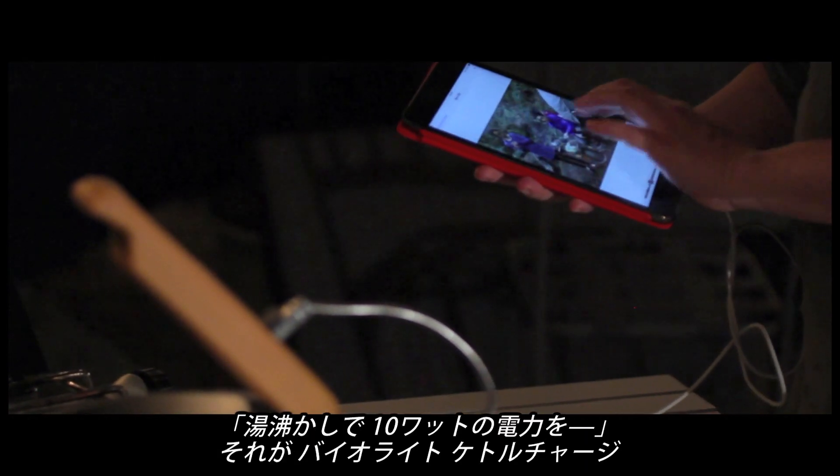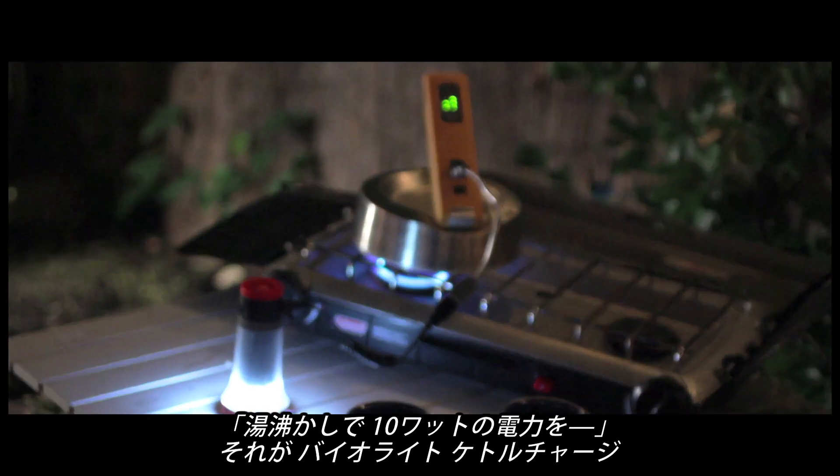Serious power, clean water, on any stove. That's the BioLite Kettle Charge. From all of us here at BioLite, thanks for watching.